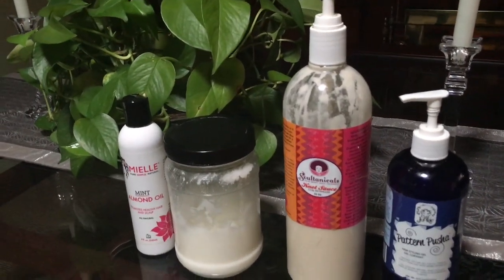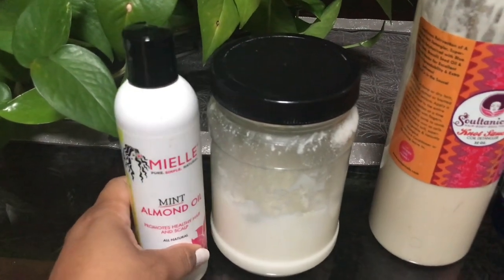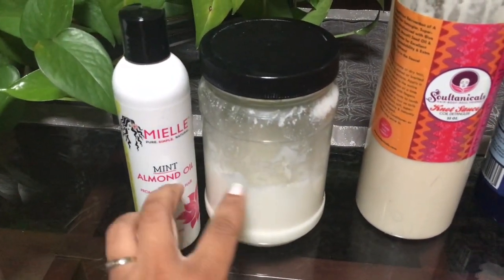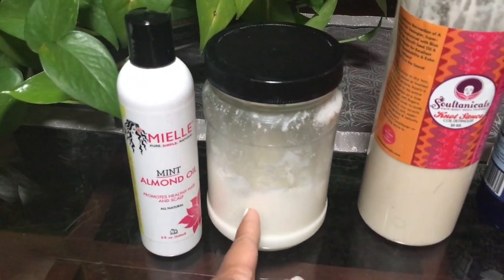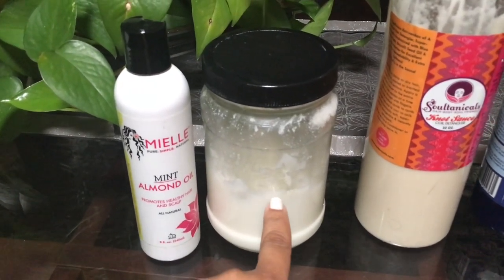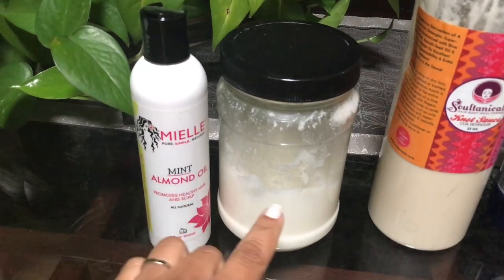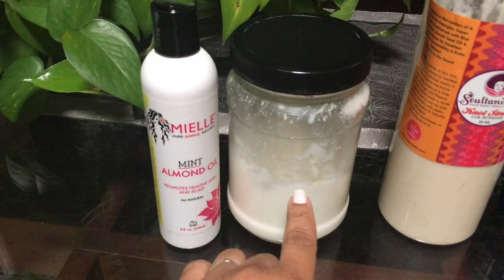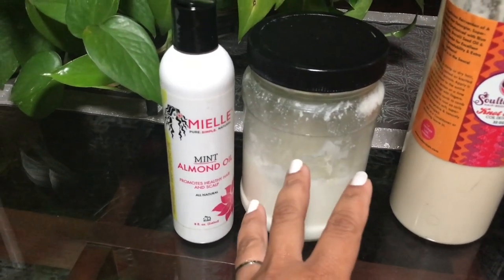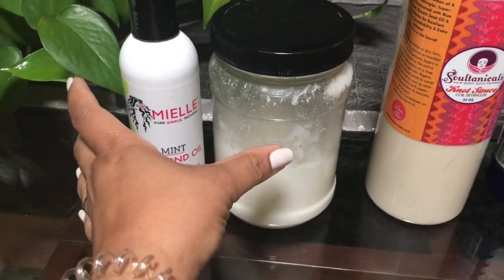The first thing we're going in with is My L Organics almond mint oil. It really helps with my scalp, itchiness, and irritation. One of you asked what I do with these two oils — I actually scoop out some 100% cold-pressed coconut oil, which I got from Big Lots, emulsify it in my hand, and then pour the almond mint oil on top. If you want to cook with coconut oil, keep one separate from your hair products — that's just cross-contamination to me.